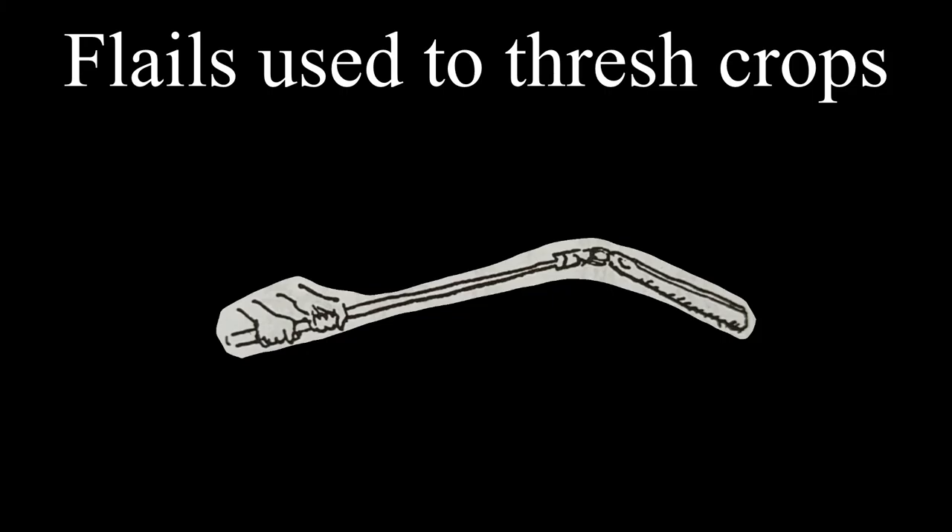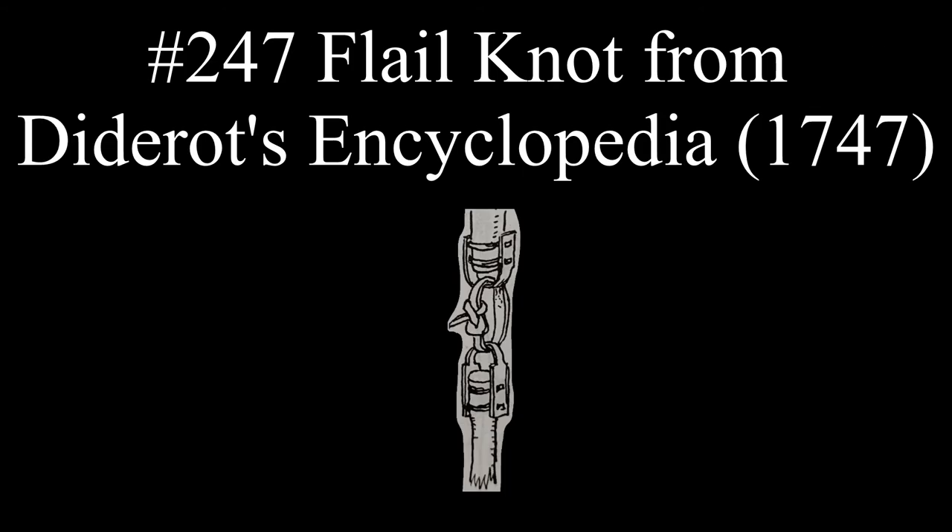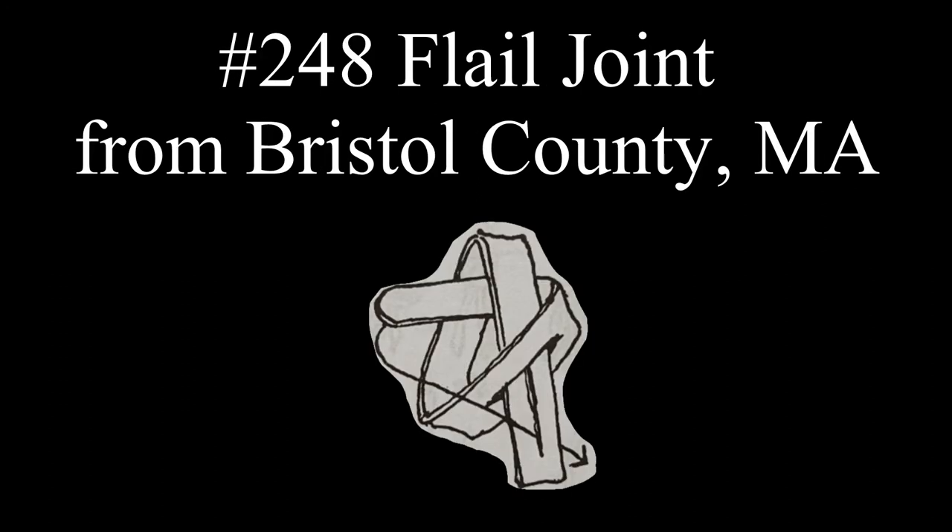An overhand bend with bites tucked instead of the ends is the knot tied by a mechanical binder. The next several knot entries for the farmer pertain to flails, which are tools used by hand to thresh crops. Entry 247 is a flail knot from Deidreau's Encyclopedia; the rawhide connecting strap is tied in a becket hitch.